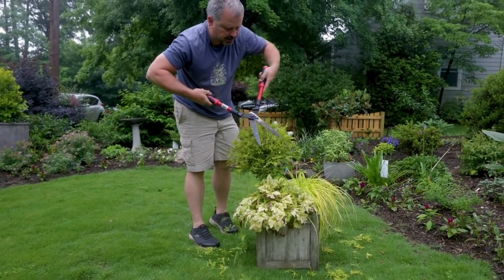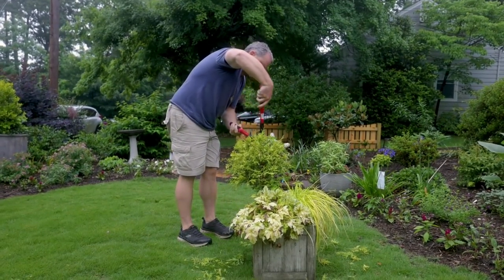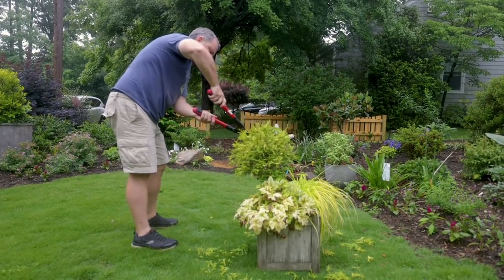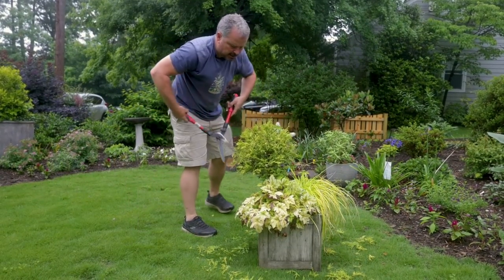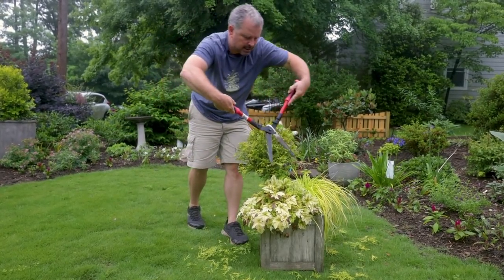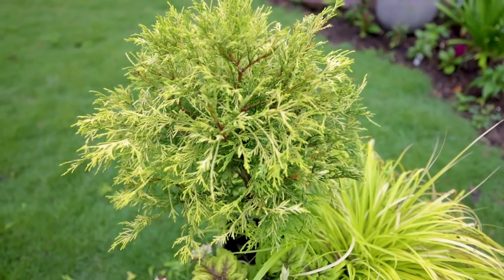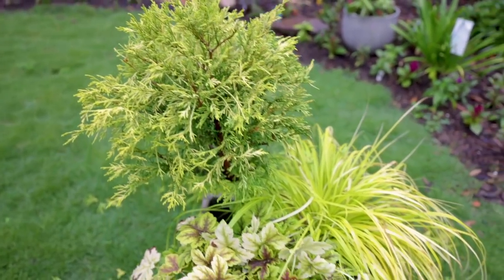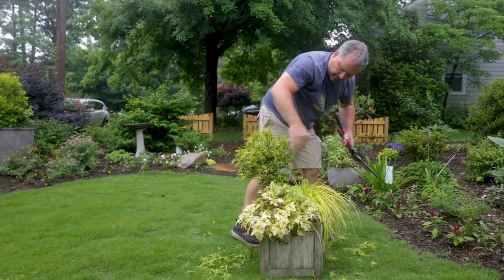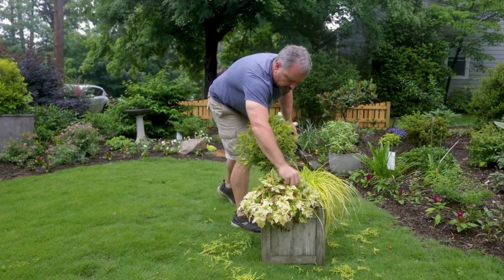This is pretty quick and easy. This doesn't have to be perfect — this is something you'll learn as you go. If you make a mistake, it doesn't matter because it just grows right back out of it. But there you go — a non-perfect circle created out of a gold mop cypress that was limbed up so that it would be the appropriate height for this container.